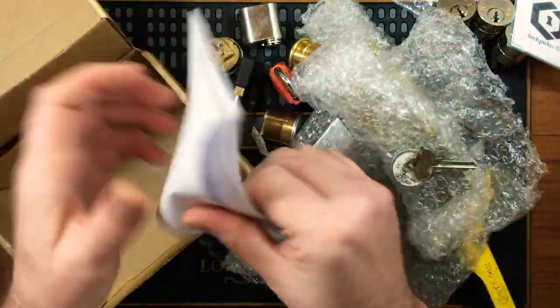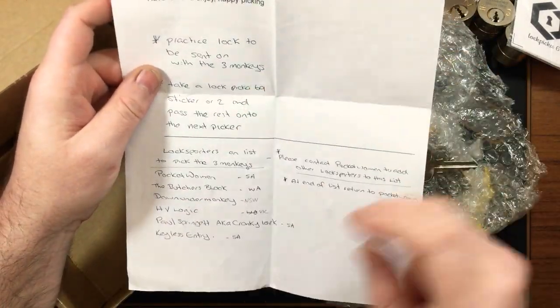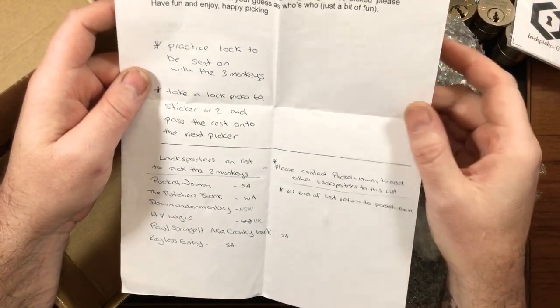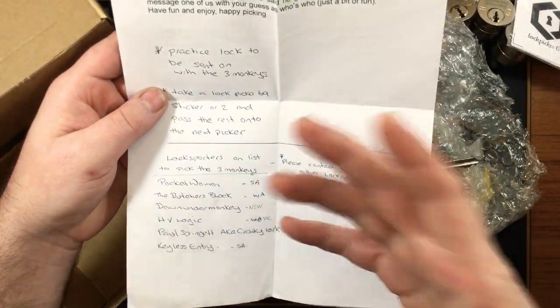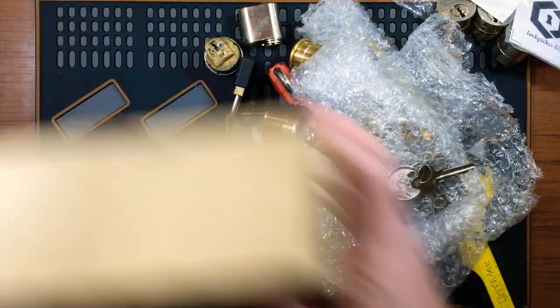Got a letter here — this is the three monkeys rules. I believe I have two weeks to pick these. I'll actually go through this when I pick the first lock.